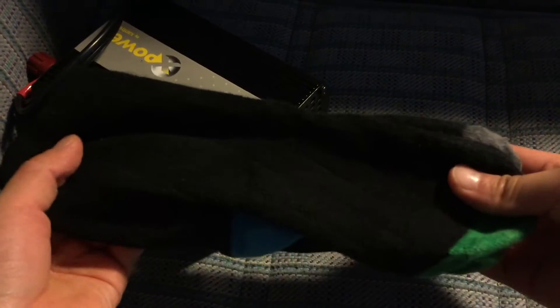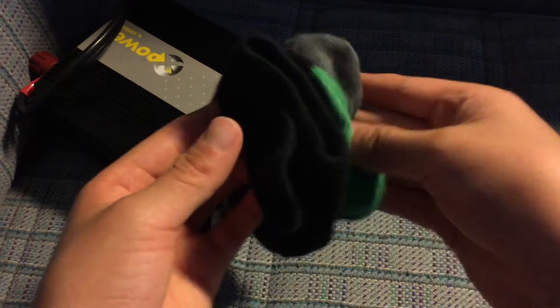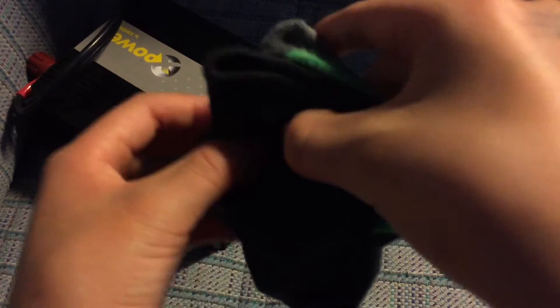Now we're gonna fold in half this way. Now you see this end pocket? I'll zoom in so you can see it.